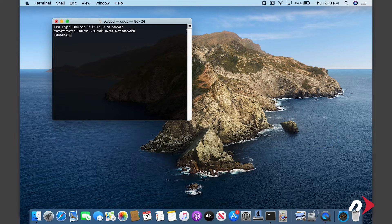You'll be asked for your password. Go ahead and type that in. Note that your cursor won't move as you type in the password. Once you've entered that command, you can now shut the MacBook Pro down and close it.